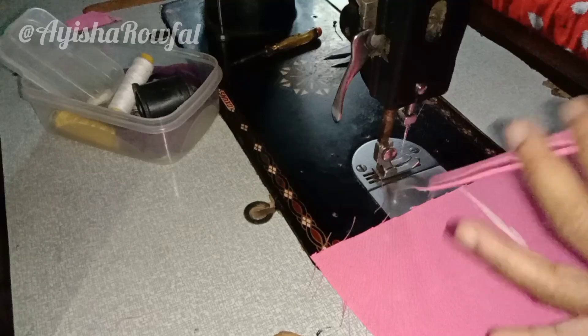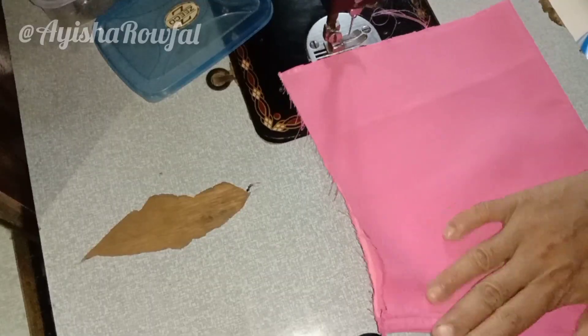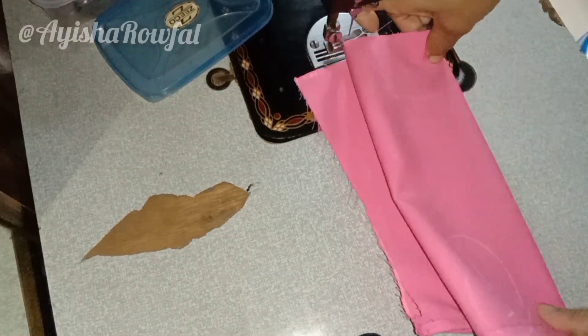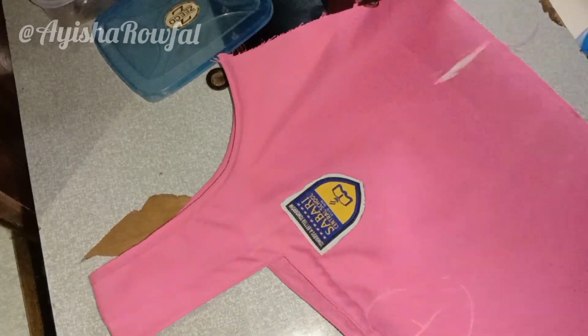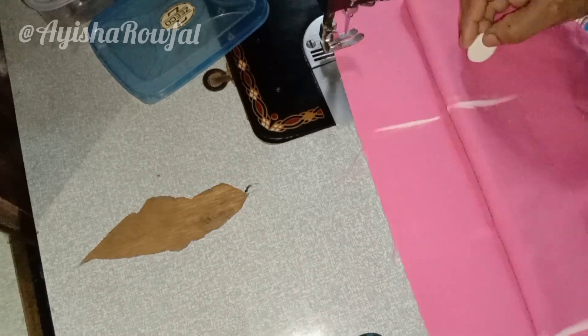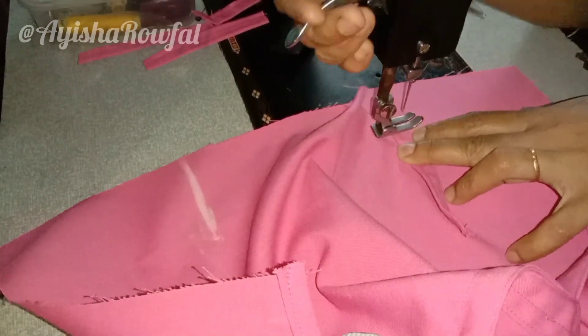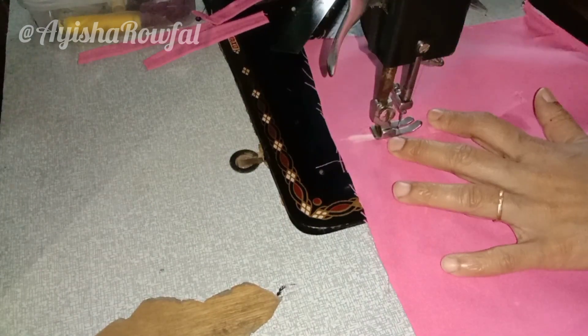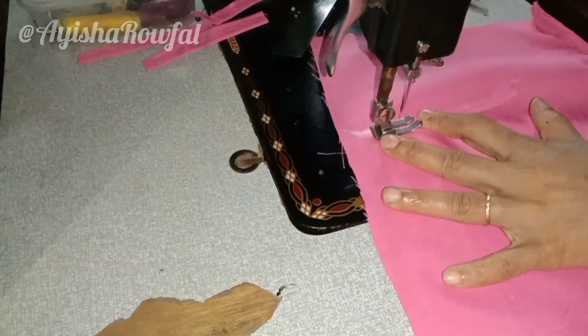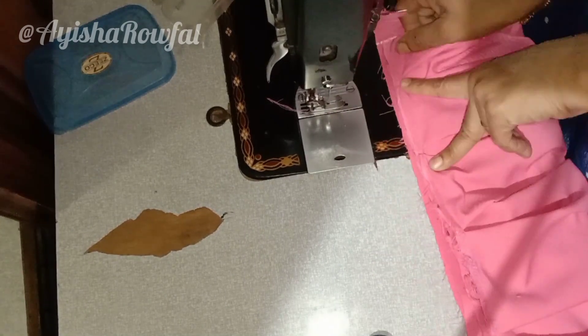The two pieces are made in the back of the belt. The two pieces are made in front and back, and the two pieces are marked as the belt and the back. This is the third one. Then you can stitch it in the middle.